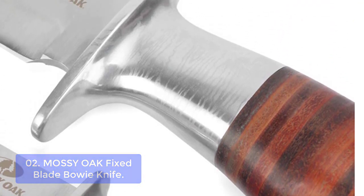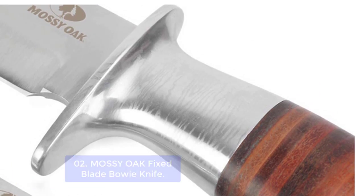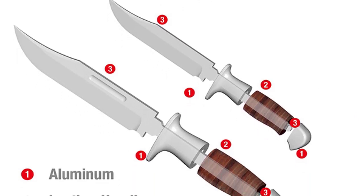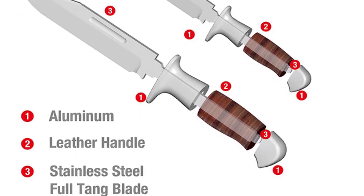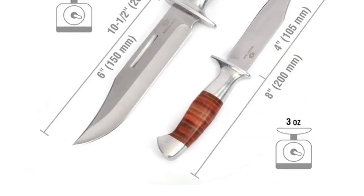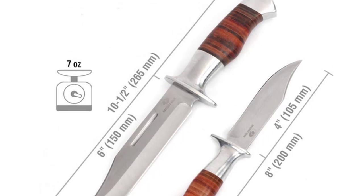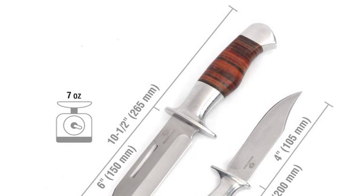Made of high-quality stainless steel, its razor-sharp edges allow you to cut through thick branches, vines, and other obstacles. The strong handle features grooves designed to help prevent slipping during use. The ergonomically shaped leather handle with finger grooves makes knife work more comfortable, widening its application range from hunting, fishing, and camping to survival purposes. The pommel also helps reduce hand fatigue by blocking wrist movement, while the blade guard prevents your fingers from getting injured when stabbing or cutting.